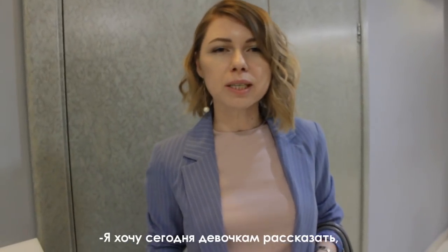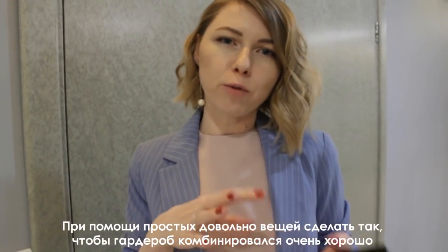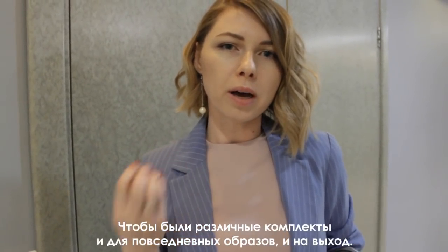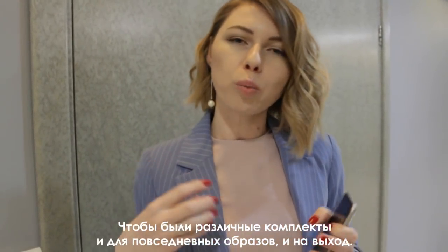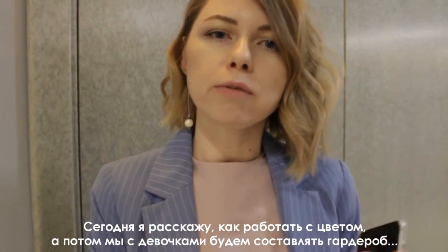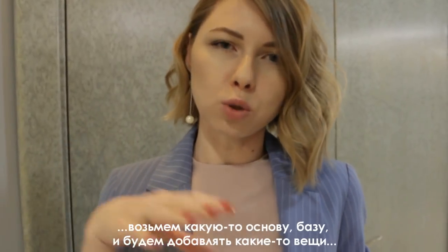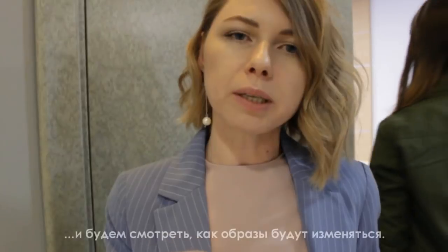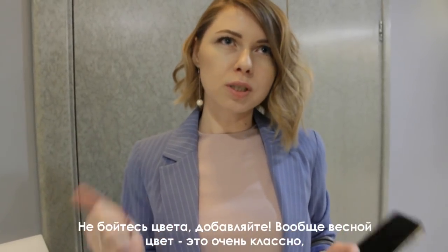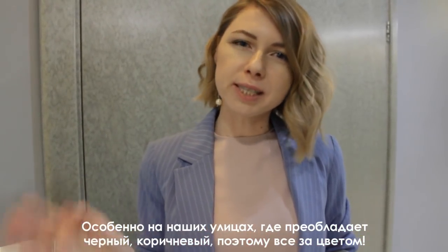Я хочу сегодня девочкам рассказать, как сделать так, чтобы гардероб доставлял им радость. То есть при помощи простых вещей сделать так, чтобы гардероб хорошо комбинировался. Чтобы были различные комплекты и для повседневных образов, и для особых. Сегодня я расскажу, как работать с цветом немножечко, а потом мы с девочками прямо на лекции будем составлять гардероб. Возьмём базу и будем добавлять вещи, смотреть, как образы будут изменяться. Цвета, больше цвета, девчонки! Не бойтесь цвета — добавляйте весной цвет, это очень классно. Особенно на наших улицах, где преобладают чёрный и коричневый.